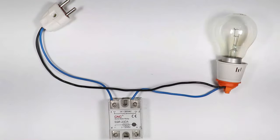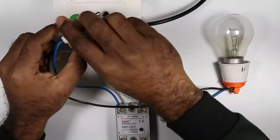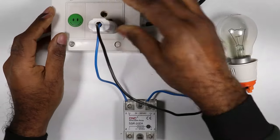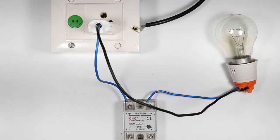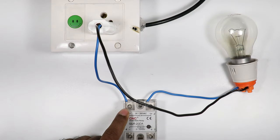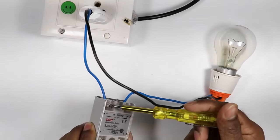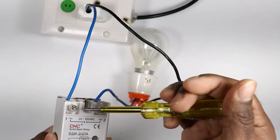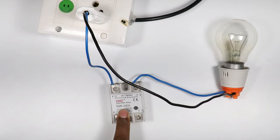Right now I am explaining a single phase SSR connection — the connection for three phase SSR will be explained in another video. Now I will connect this plug top with the power socket. After switching on the plug, the lamp won't turn on because power supply from the input side is not being passed through to the output point. We need DC power supply at terminals three and four to operate this relay.